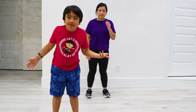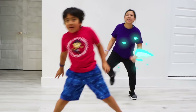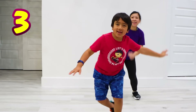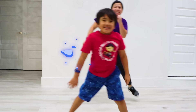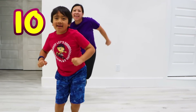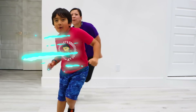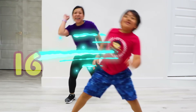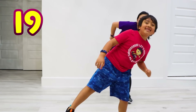Next exercise, skate for 20! 1, 2, 3, 4, 5, 6, 7, 8, 9, 10, 11, 12, 13, 14, 15, 16, 17, 18, 19, 20!